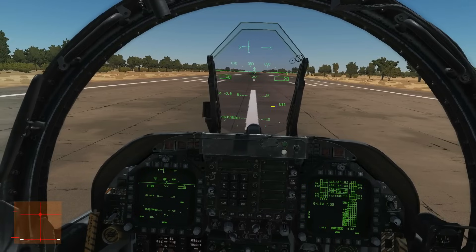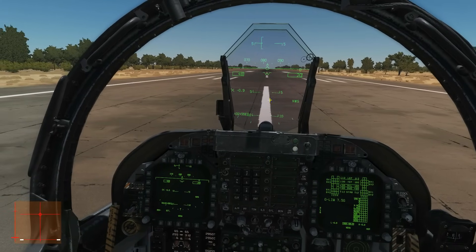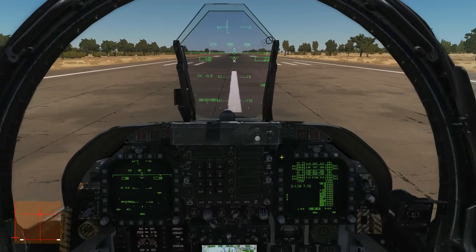One thing to note: I've got nosewheel steering on here. You're supposed to turn that off for a Hornet landing, but I just prefer to keep it on for the extra control it gives.